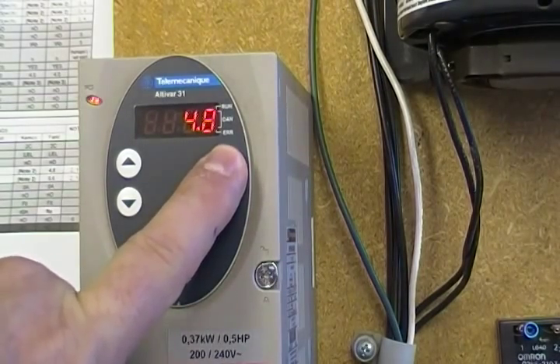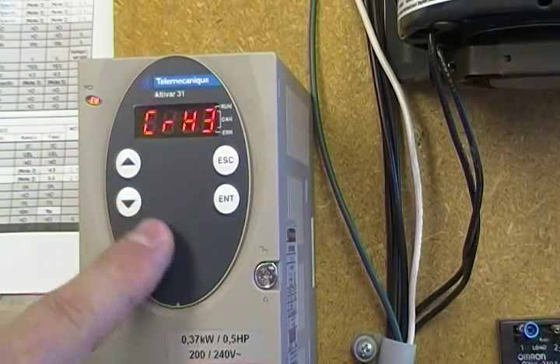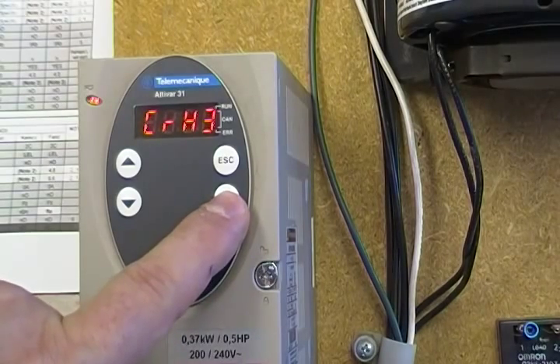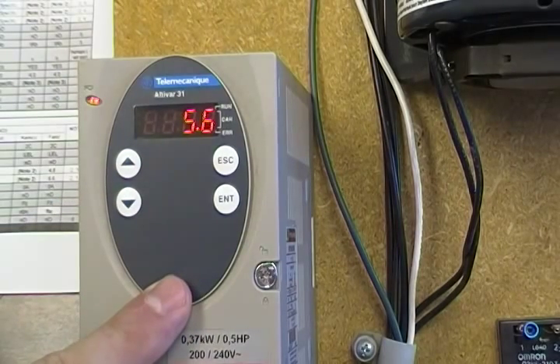The other number that needs to be changed — if you hit escape — is CRH3, which is the high part of the milliamp band and should always be a greater number. Hit enter; this is set at 5.6, which is the default that works in most locations.